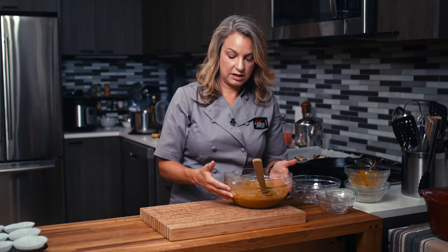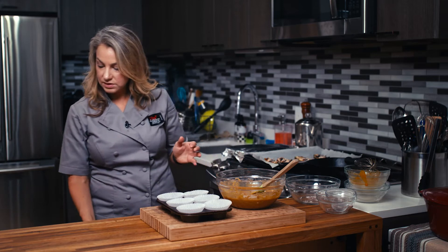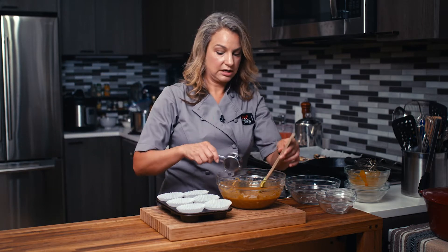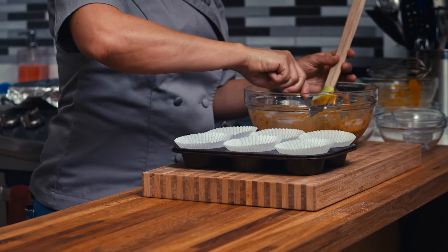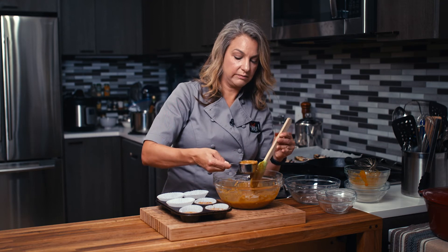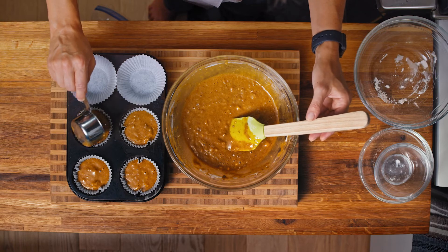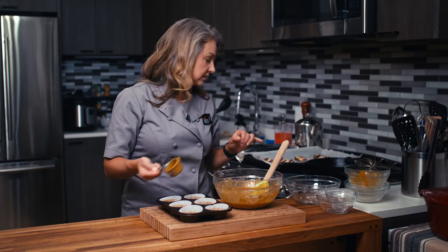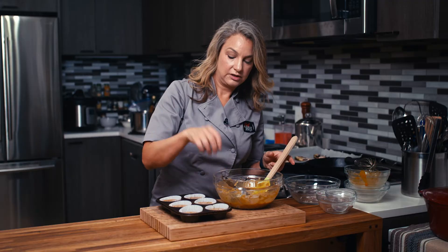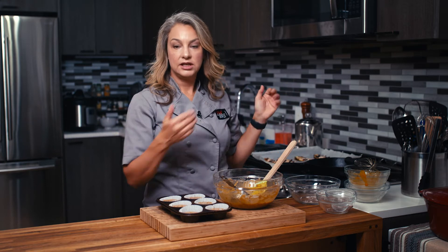This should make anywhere from 12 to 14 muffins. I'm actually going to use a measuring cup just for ease of transfer. You really do want to fill these up about two thirds of the way full. I have the oven set at 350 degrees. It should take about 20 minutes for these to cook — just stick a toothpick in there and if it comes out clean, they're done. So into the oven for 20 minutes and we'll see you when they're ready.